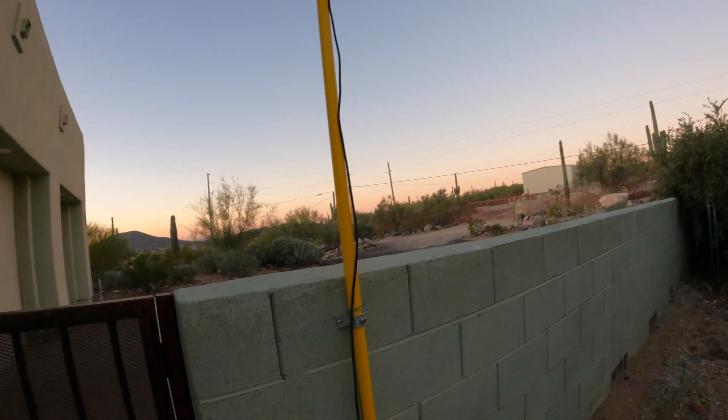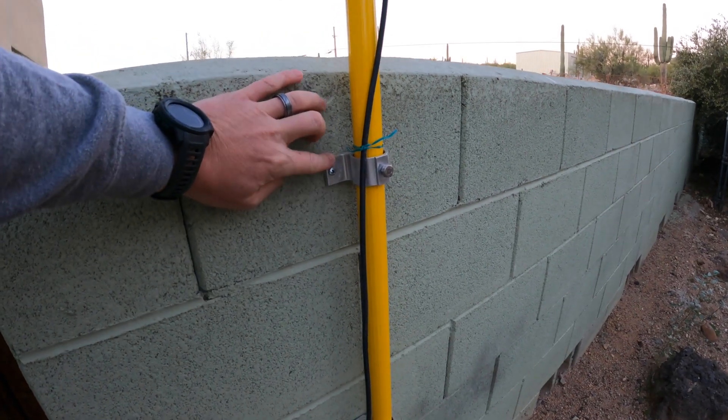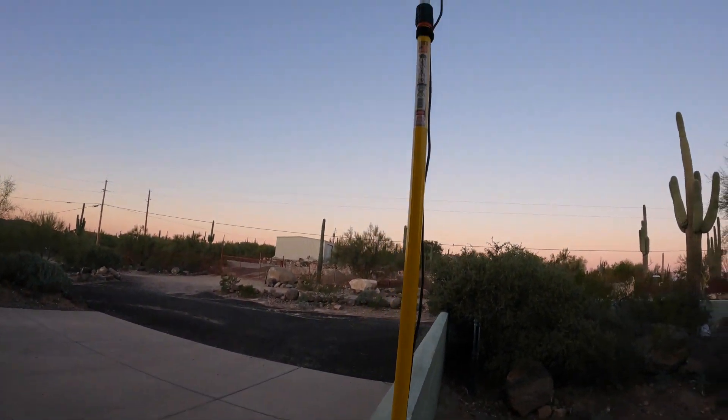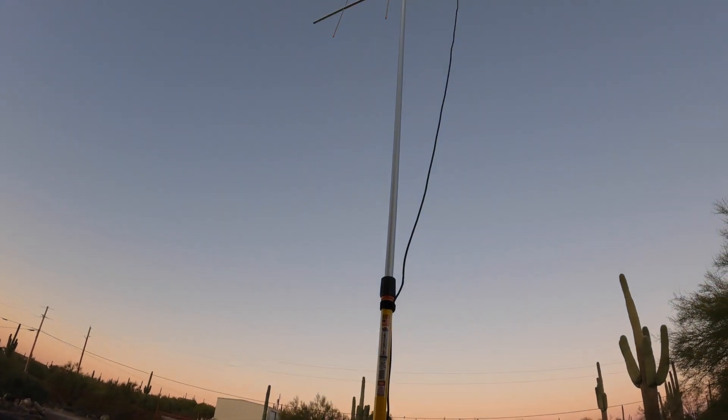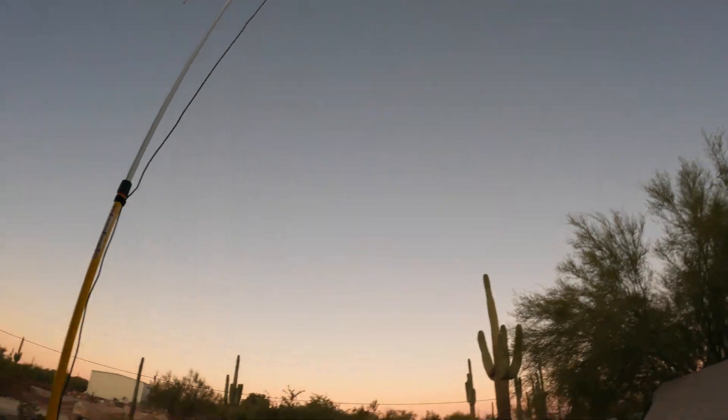Apologies about the lighting — it's 0700 and I have to get ready for work, but I want to show you some of the hardware. First and foremost, this is the Mr. Longarm Painter's Pole, and I have it mounted using these RF Max antenna mounts. It works pretty well — it's going up about 16 feet with just two of the sections. This is the original one, and it's supporting my 2-meter 440 Yagi. It can handle some decent weight, which is really nice. I purchased a second one to put on the other side of my property for the dipole that I was using on the net today.